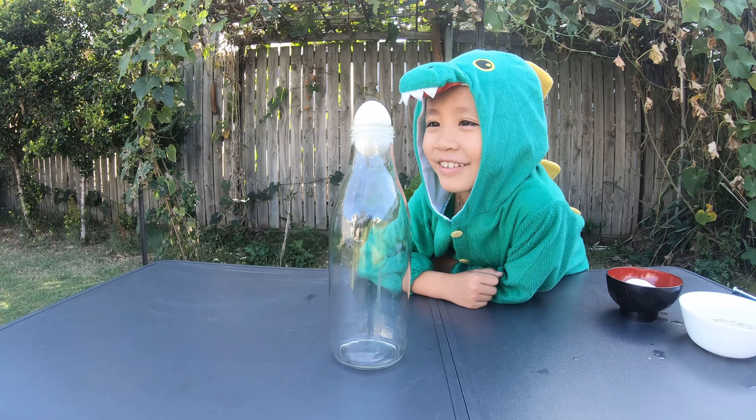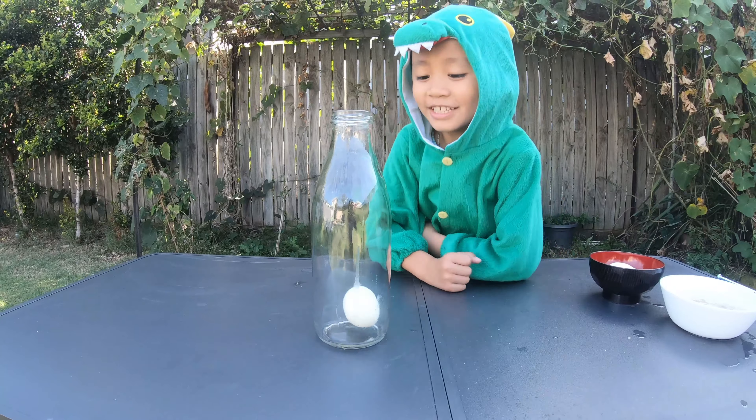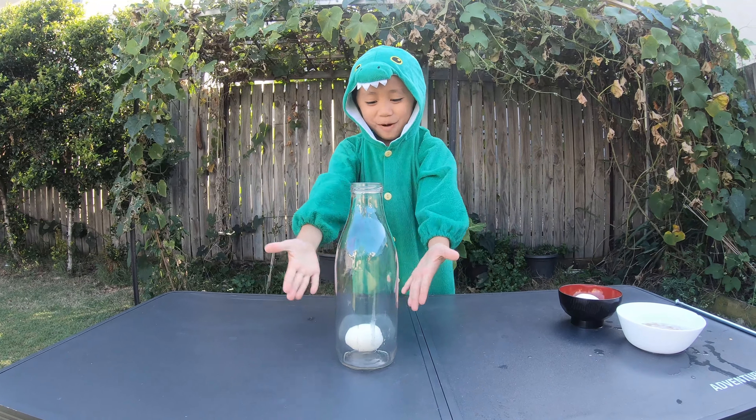Coming down. Yes! The egg went through the bottle!